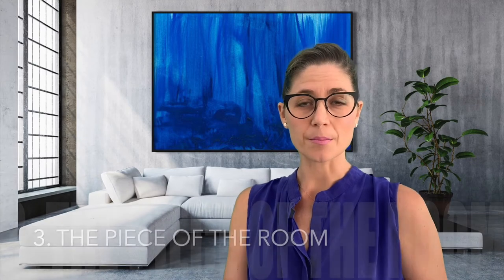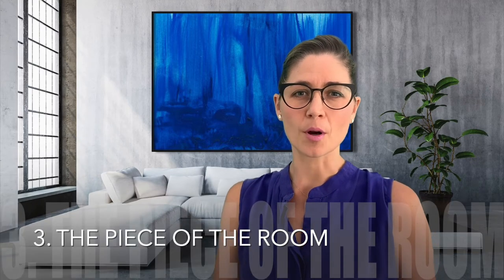Number three: make it the piece of the room. Whether that's bold and crazy or a lot more subtle and elegant, that's up to you. I like bold. I have a painting of a greyhound playing the piano to a topless, headless woman above my sofa, and I love it.